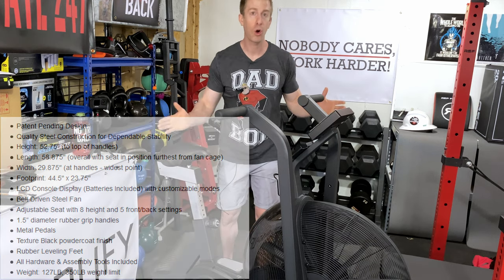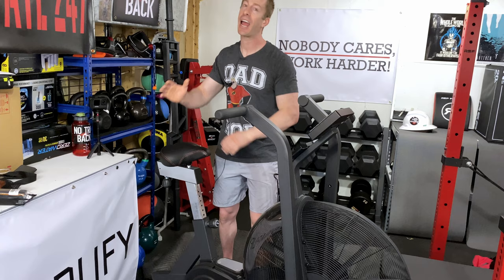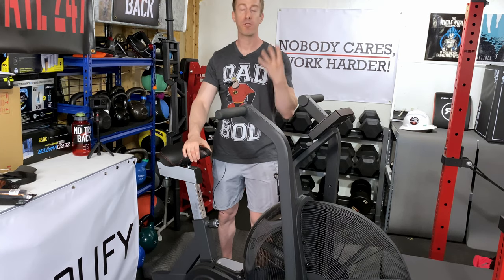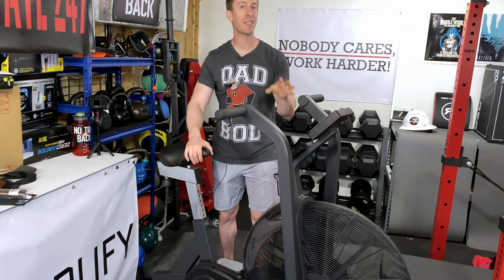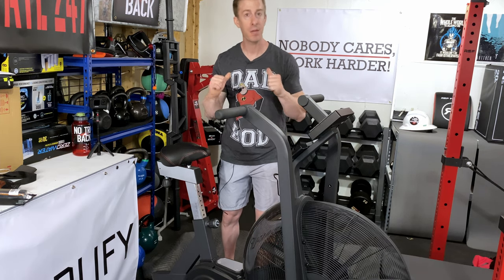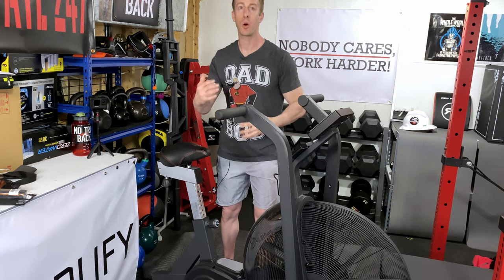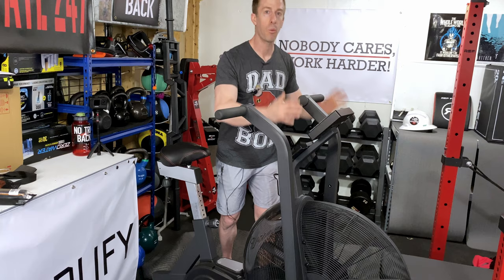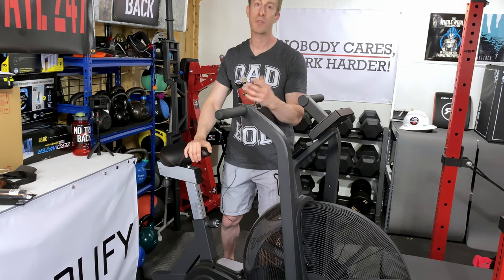Truth be told, with this Rogue Echo Bike, I use it every day, whether I'm working out or not. Minimum, I use it for four minutes. I do 20 seconds on, 10 seconds off — eight rounds of that — and it ends up being a great way for me to warm up my joints, warm up my body, and get my day started. Often I'll transition from that warm-up into my workout or even my stretching routine.